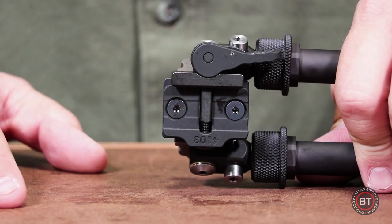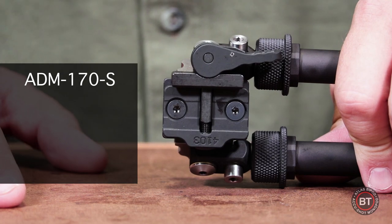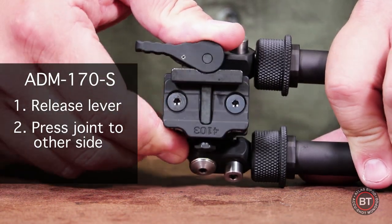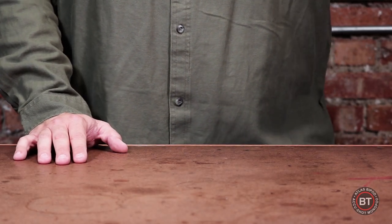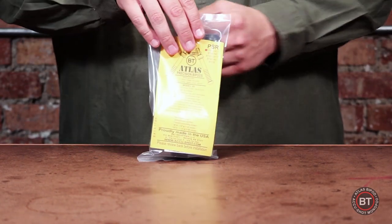I will now demonstrate how to adjust the ADM170S to fit your size of Picatinny rail. You simply release the lever, press the joint to the other side, and rotate the exposed nut for your desired width. All of the PSR series of Atlas bipods come in a plastic bag with a yellow instruction card on the inside.